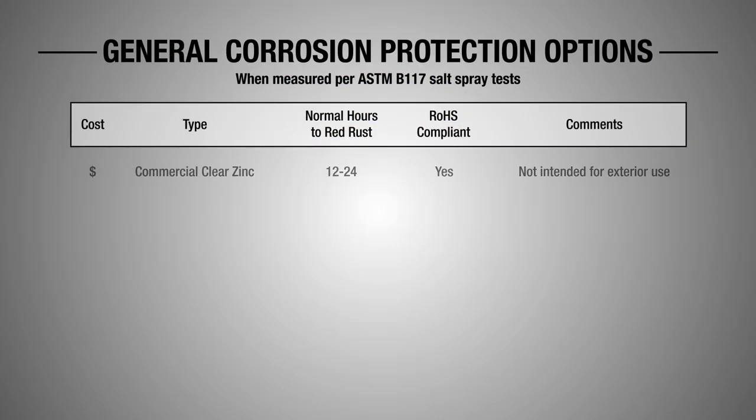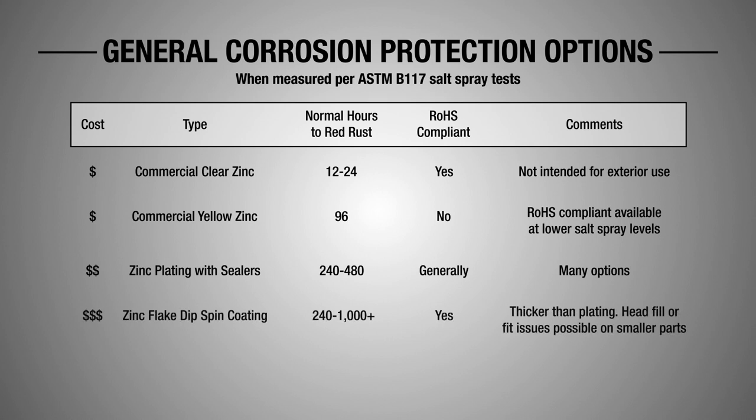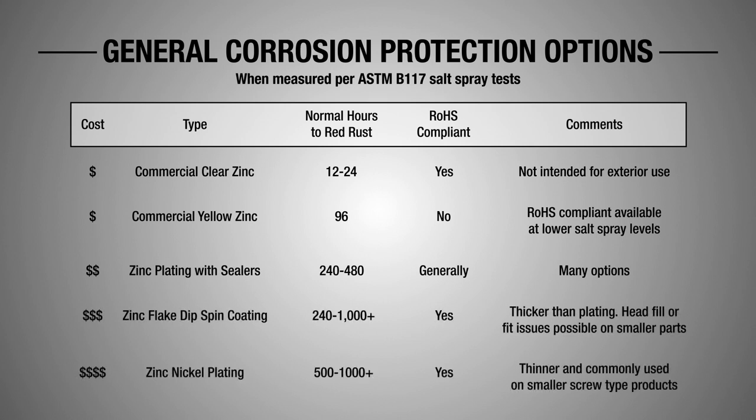All of a sudden you're dealing with corrosion resistance that's a whole lot better. Here we might only be getting 24 hours of corrosion resistance, here we might be getting 96 hours in a salt spray test, where with those zinc flake coatings we might get a thousand hours. But what does that salt spray test mean when we're talking about hours?